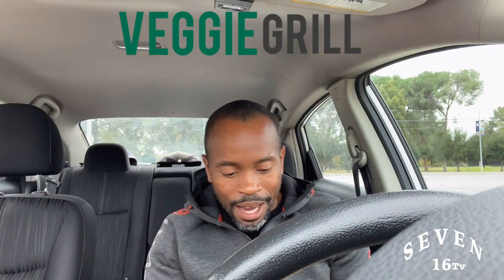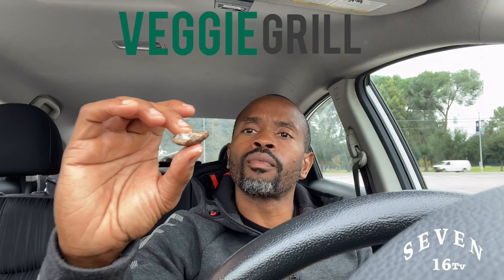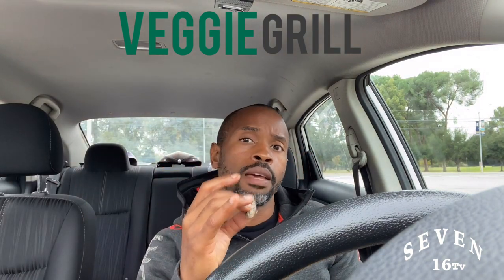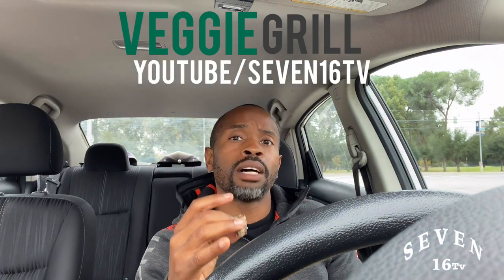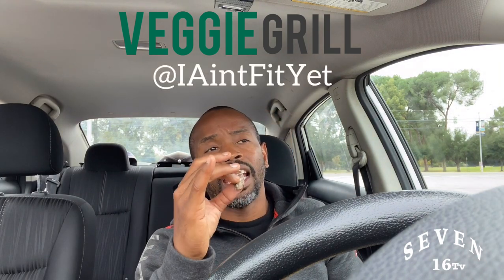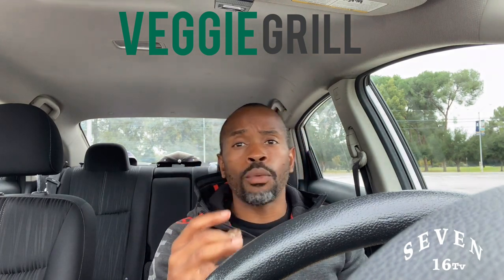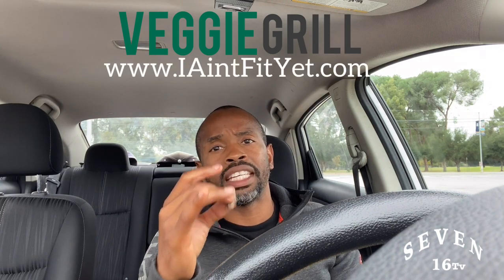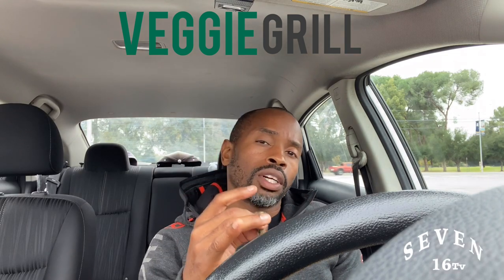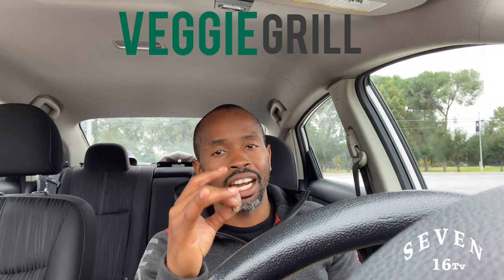Look at that — something just dropped, it was probably a mushroom. Look at these mushrooms! Don't forget to subscribe to my YouTube channel — first subscribe to me and my daughter's channel, Tiana and Daddy, then subscribe to my channel Vernon Lee Smith Jr. Follow me on Instagram at 'I Ain't Fit Yet,' and on Facebook. Go to our website at www.iaintfityet.com.